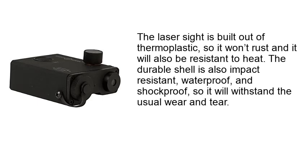The laser sight is built out of thermoplastic, so it won't rust and it will also be resistant to heat. The durable shell is also impact resistant, waterproof, and shockproof, so it will withstand normal use.